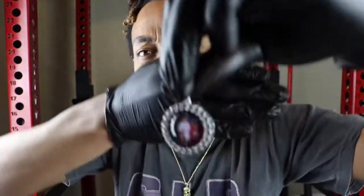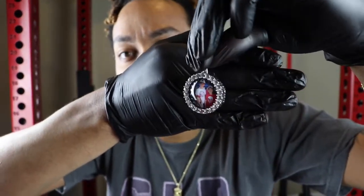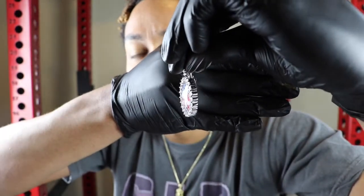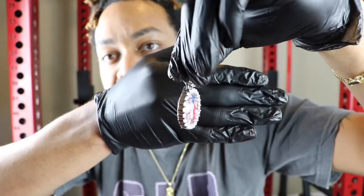DripGuyTV — we're always dropping the hottest content in the game. Check it out — this is Derek's piece. If you turn it on the side, you can still see the photo. You guys can really see this a lot better in the B-roll footage.